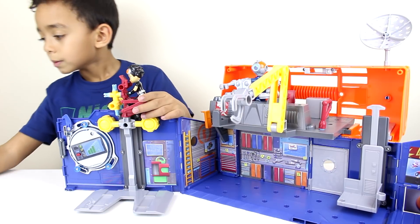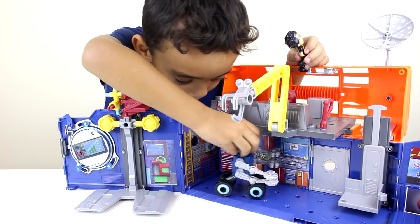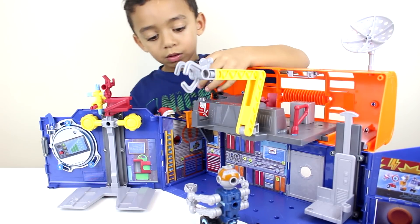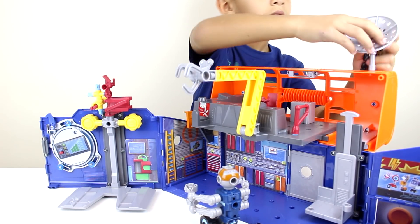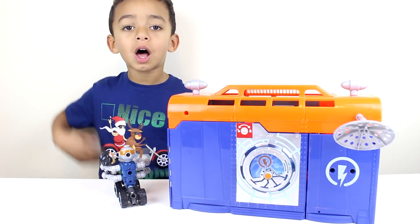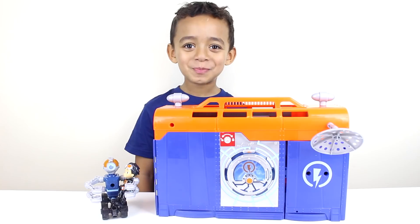Let's go. Let's close it up. Let's lock it. Even it has a handle. Thanks for watching. Bye!